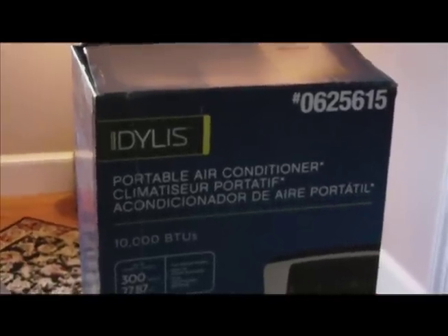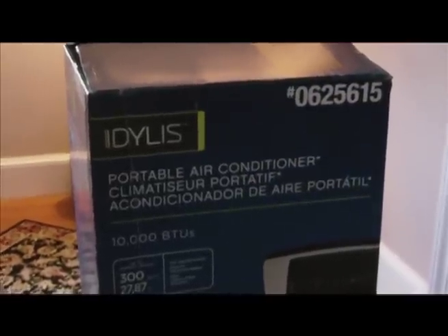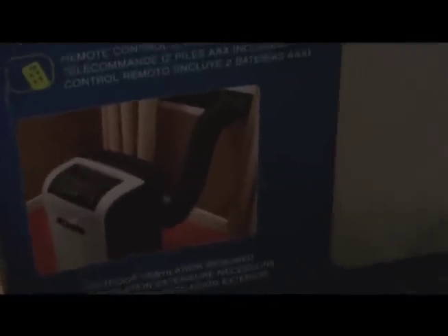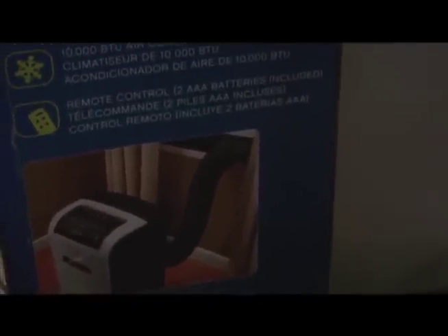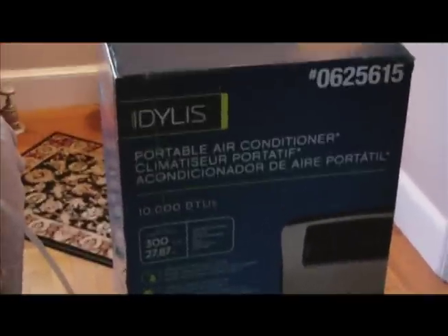Hi there! Today we're doing an unboxing on the Eidolus portable air conditioner unit. This is the 10,000 BTU unit. It says it'll do 300 square feet and it is the portable type on casters where you use a hose to the window. We have a big window in this small, not very high-ceiling room that we want to cool, so we decided to go with a portable to try it out. This retails for $319 at Lowe's.